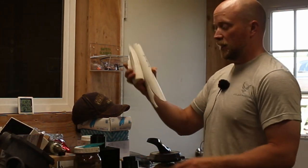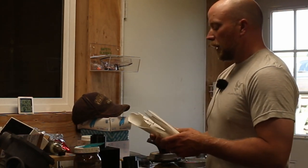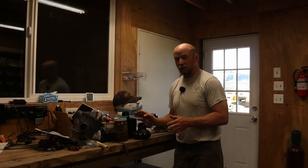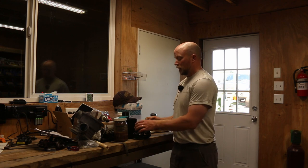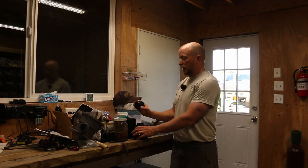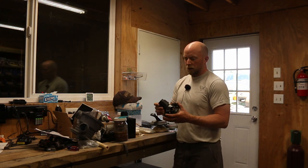I looked, before I did all this, to see if I could just buy this part and sadly you can't, which really sucks. If you wanted to fix this and buy a part, it would be about $400. And we're going to try to see if we can get the 3D printer to make this part and put it all together.